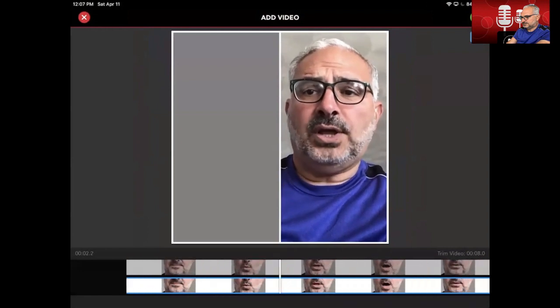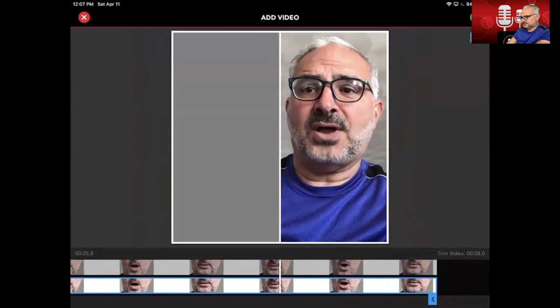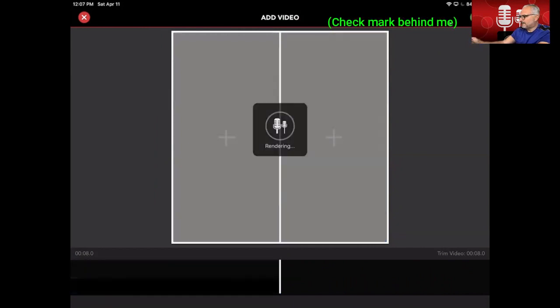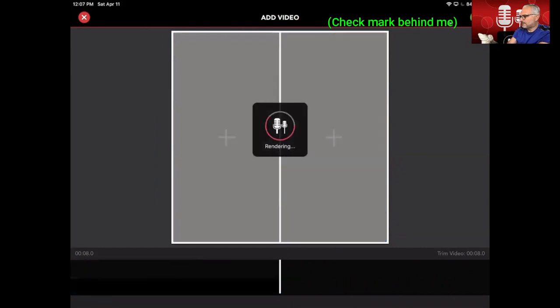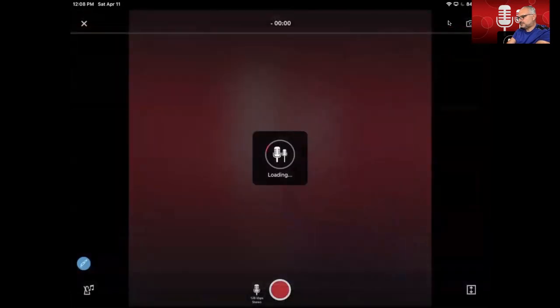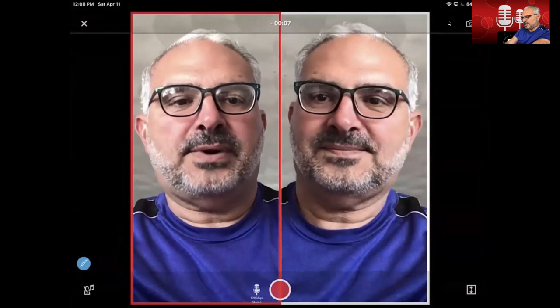And if you liked it, you will press okay over there, and it renders it, and now you're ready to begin your next screen. So you will go press the left screen, and there it is again, and when you're ready, press the red button again and it will count down.